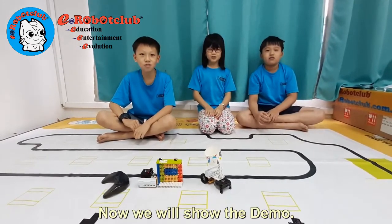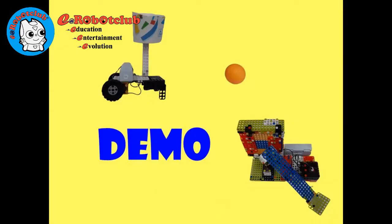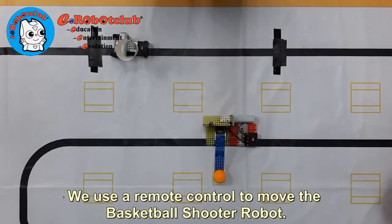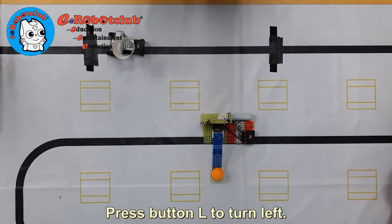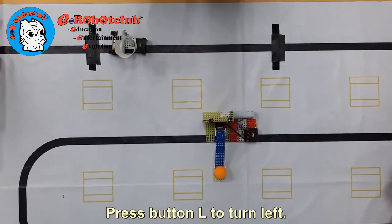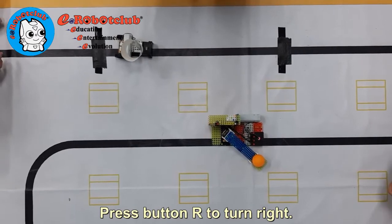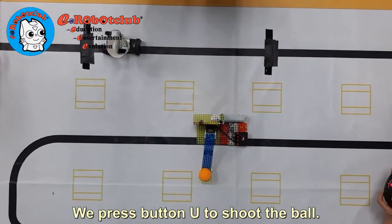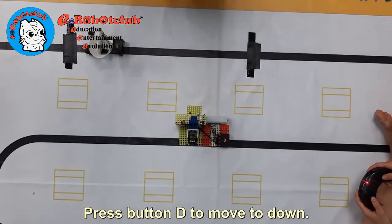Now we will show the demo. We use the remote control to move the Basketball Shooter Robot. Press button down to turn left. Press button on to turn right. We press button U to shoot the ball. Press button D to move down.